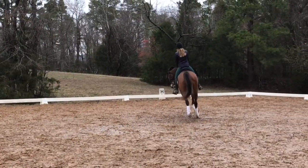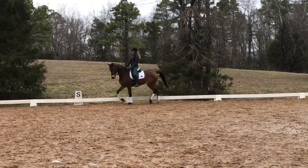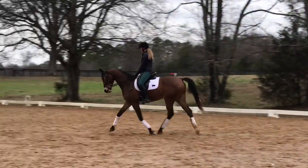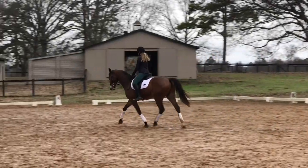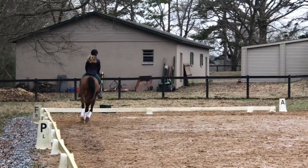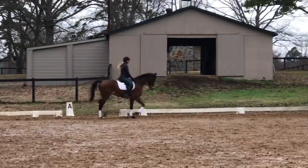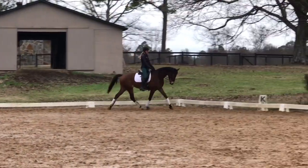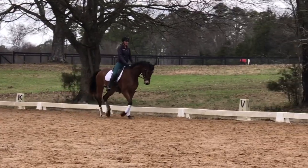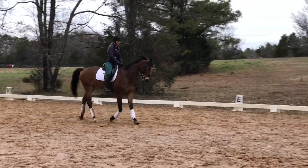As we leg yield, I'm trying to think about his chest staying straight and parallel towards the short end, engaging his inside hind and keeping the trot rhythm clear. In the lengthen, I want to see him take a longer step, trying to influence his neck down like a waterfall out of his withers, and I'm posting very clearly to keep his tempo the same. In the leg yield, I really want to see the strides stay the same — a lot of times people try to influence the trot too much and it gets really choppy in the leg yield. That was actually pretty good there.